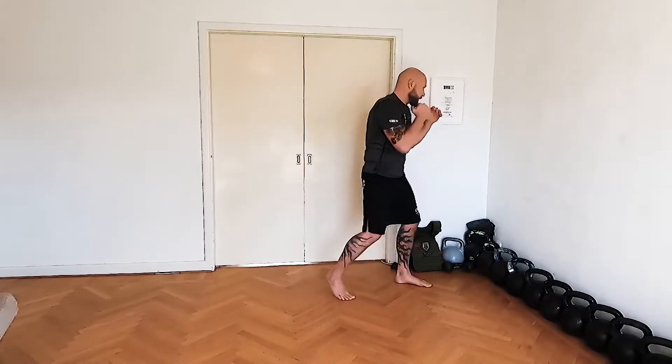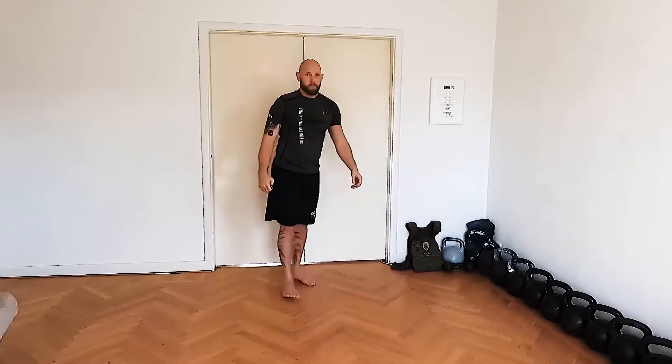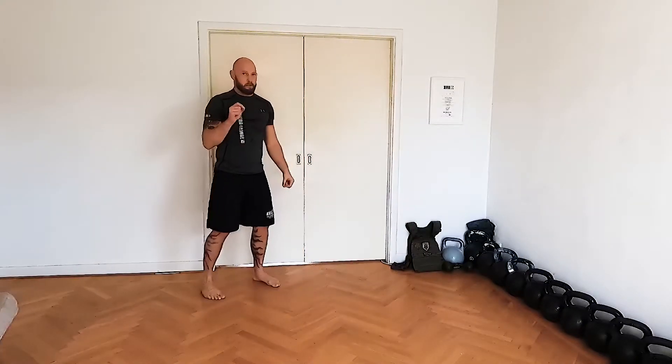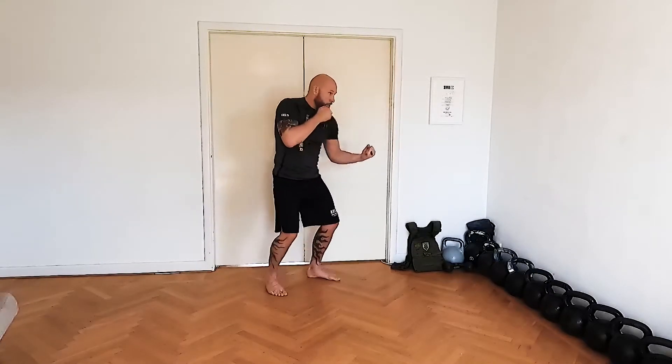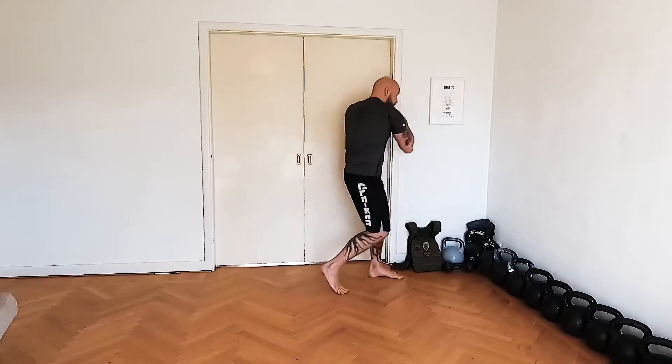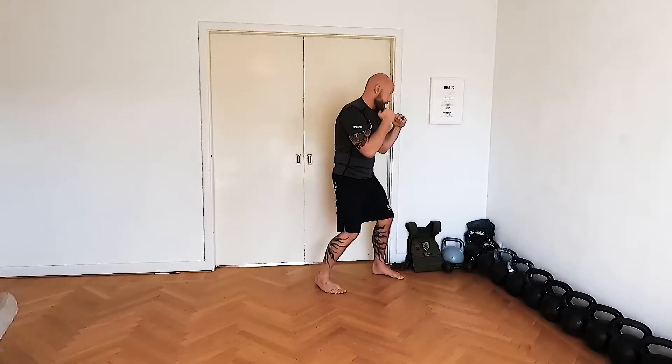And send the hook, then come back. So one more time: one, two, uppercut, step in with the hook, then come back here and move afterwards if you need to.